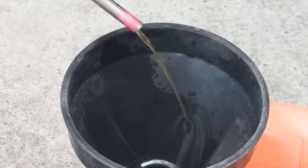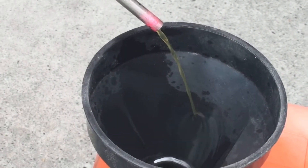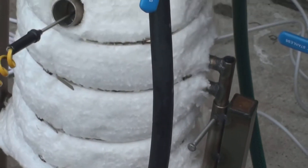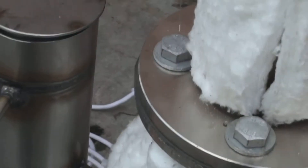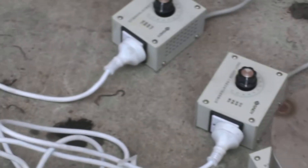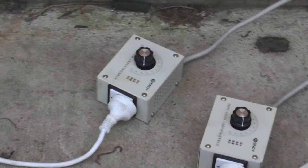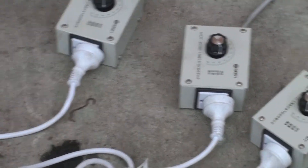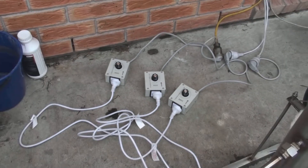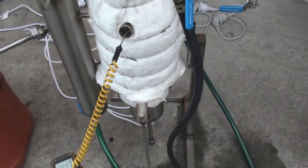It's all about thermal control — some electronic controlling devices are needed to keep it at a certain temperature. It's up to the customer whether he wants to control it manually, but I would recommend electronic controls. I'm supplying voltage regulators, a pump, rubber hose, and the unit.